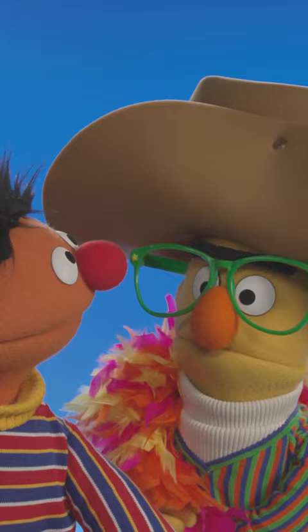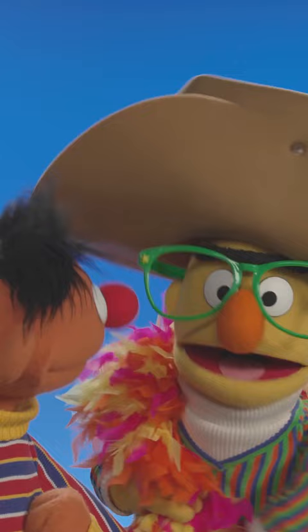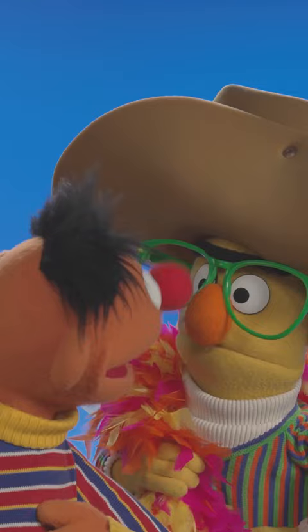You could wear that to a wedding or a fancy dinner party. Ernie, how is any of this going to make me, your friend, laugh? Well, it's not going to make you laugh, Bert, but it sure does make your friend Ernie laugh. If you could see yourself, Bert — you look so funny, Bert!